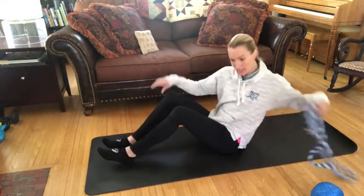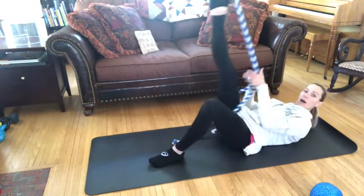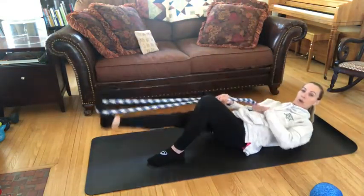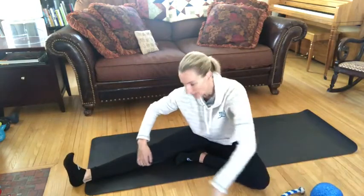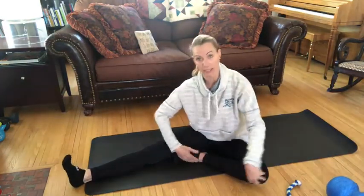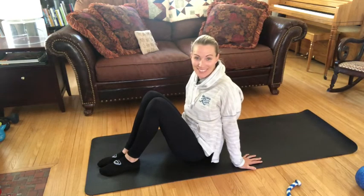Another way I like to stretch my hamstrings is the assisted stretch with a rope — simply pull my foot up and lower. Another one I always do is the hurdler stretch with my knee in. Make sure you stretch your hamstrings; they can wreak havoc on your training if you don't pay attention to them.